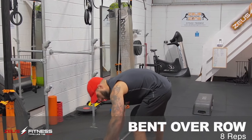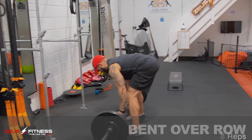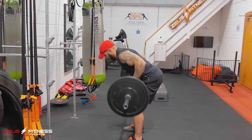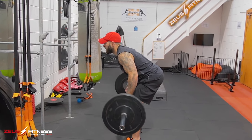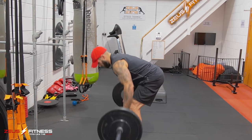Pull this down. We're going to do bent-over rows — back and biceps. Underhand grip. Chest high, butt low. Pull in just below the chest. Two, three, four, five, six, seven, eight. Good work.